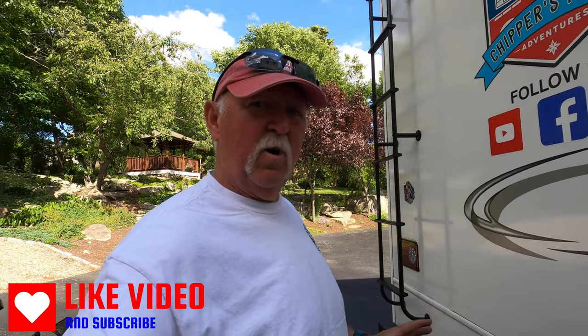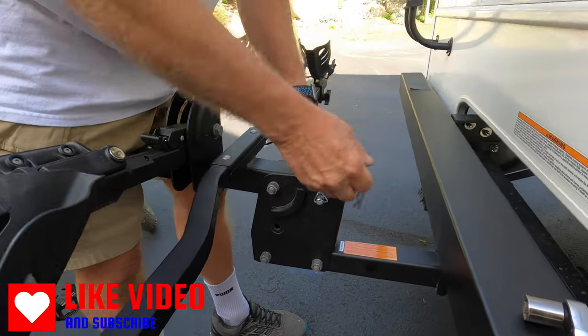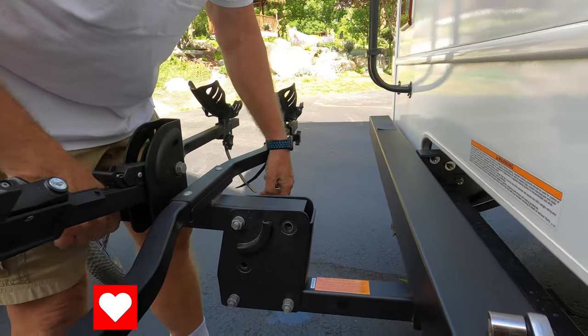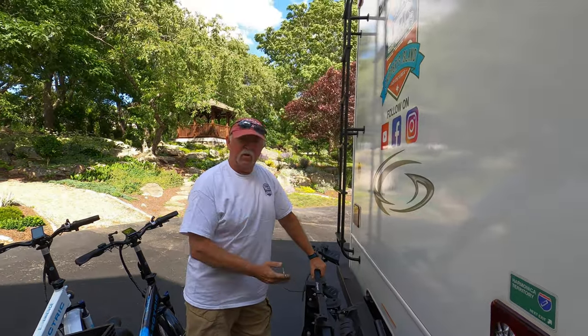What makes this RV-rated is the following. First off, if you want to take this bike rack and fold it, you can take this pin out and then fold the bike rack right up like so.